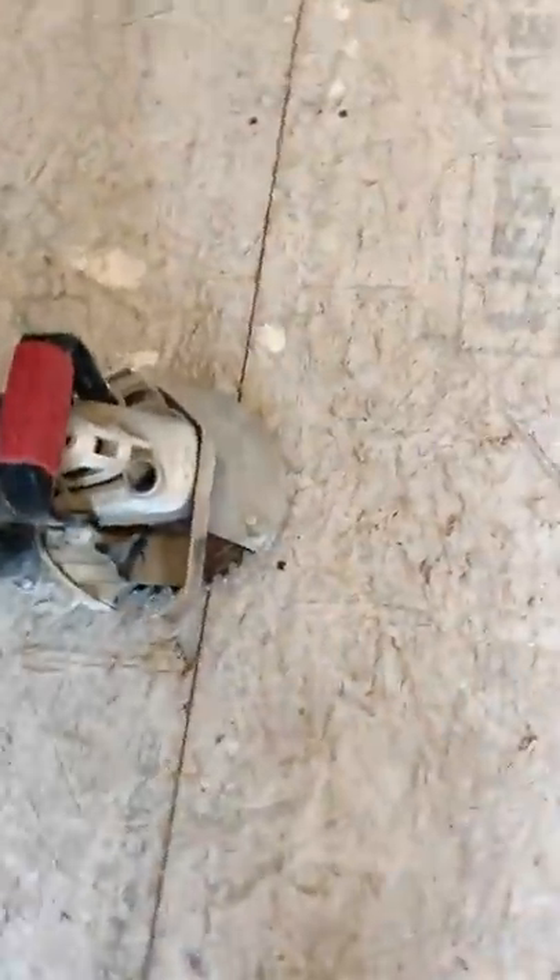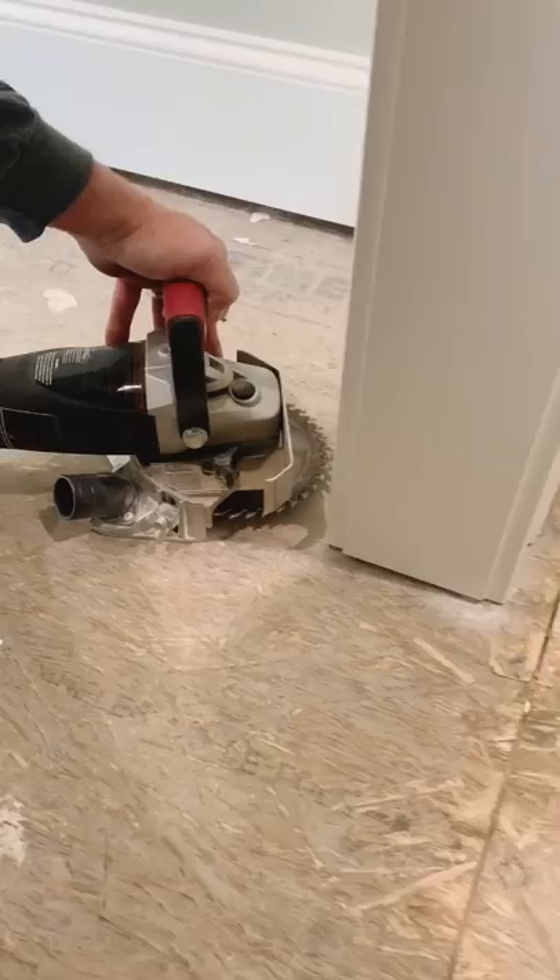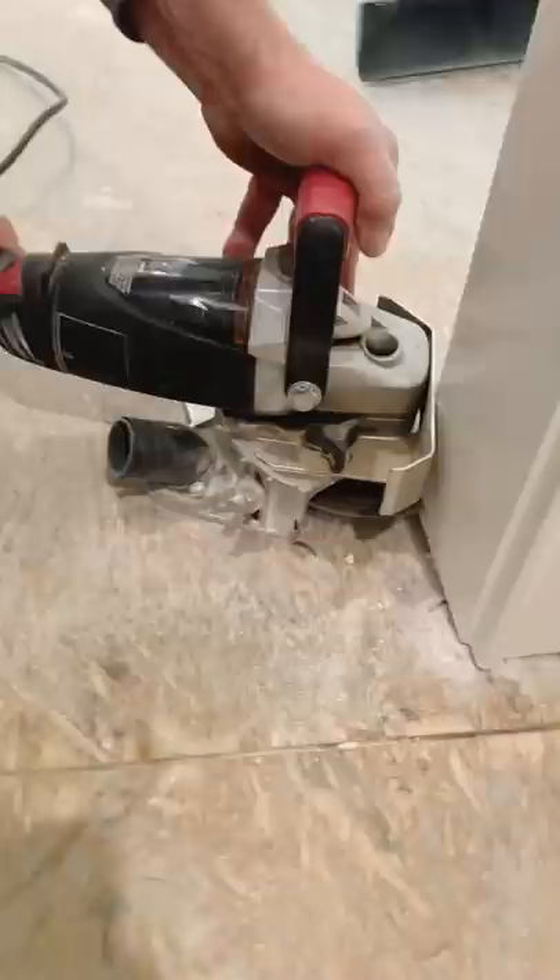I got a little prep work to do before I install my three-quarter inch solid hardwood flooring. I got my trusty Roberts jam saw right here — this thing is nice. Makes quick work of it. And that's why I like the jam saw: I can go ahead and install all of my trim before my hardwood's in.